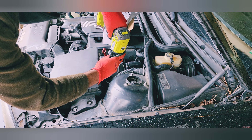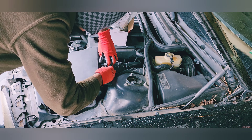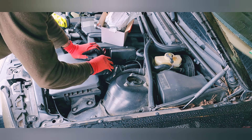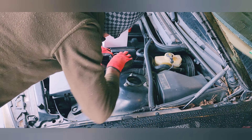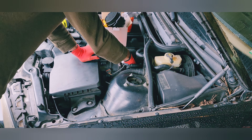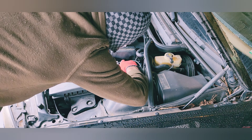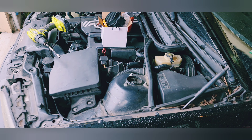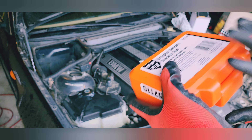First thing first, we need to loosen the clamp. I'm done with the mass airflow sensor. I had to go and rent the tools again for the oxygen sensor.